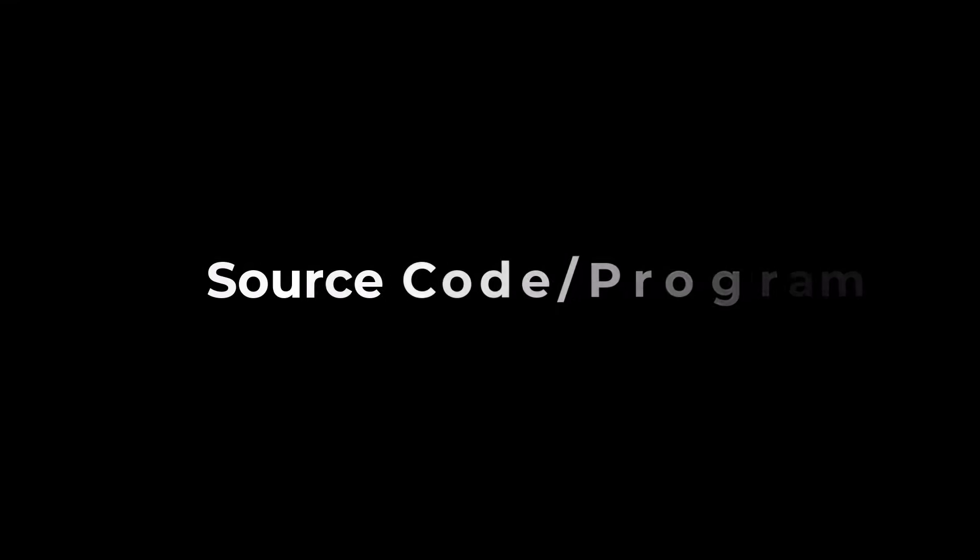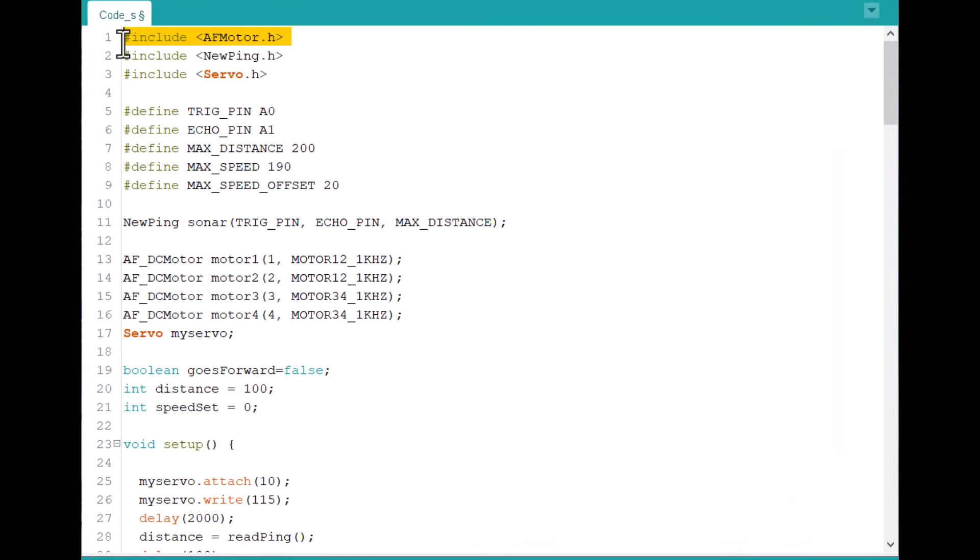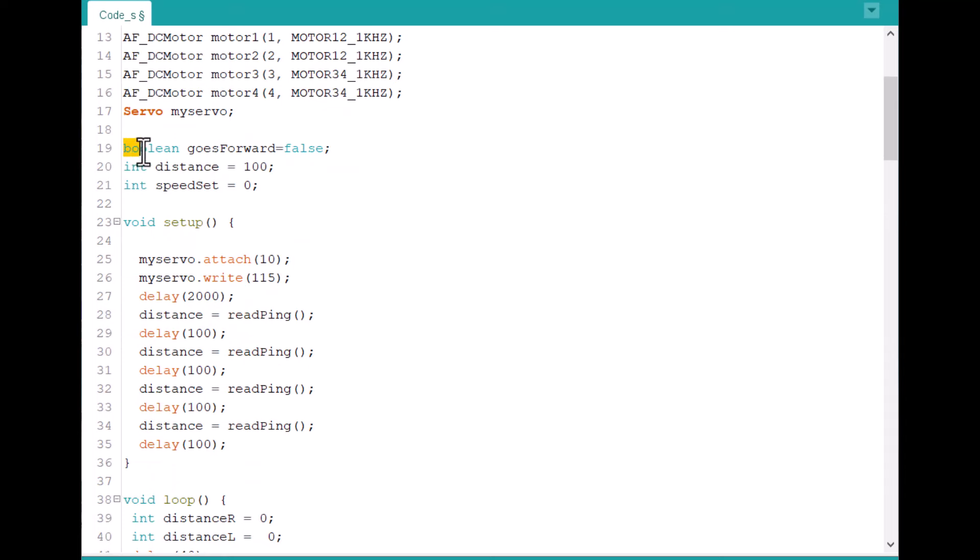Let's see the coding part. The code requires the AF Motor library for controlling four motors using the motor driver shield. It also requires the NewPing library. The Servo library is for controlling the servo motor. The echo and trigger pins for the ultrasonic sensor are defined, along with the maximum distance, speed, and offset. Motor control pins and PWM frequency are also defined, along with servo motor instances and some boolean conditions.